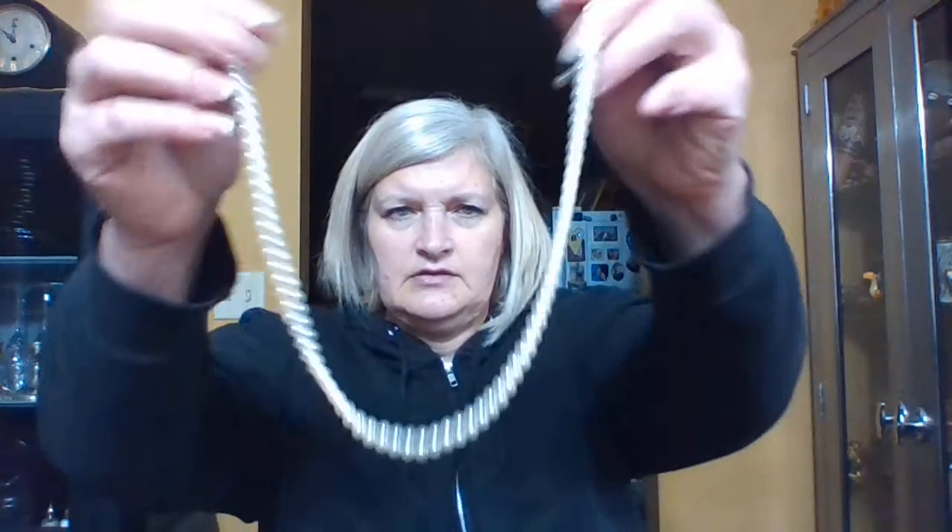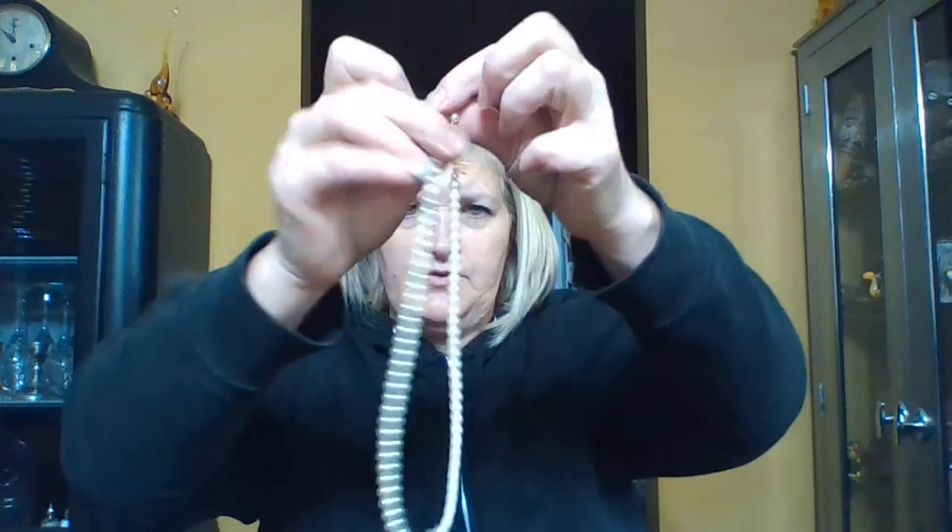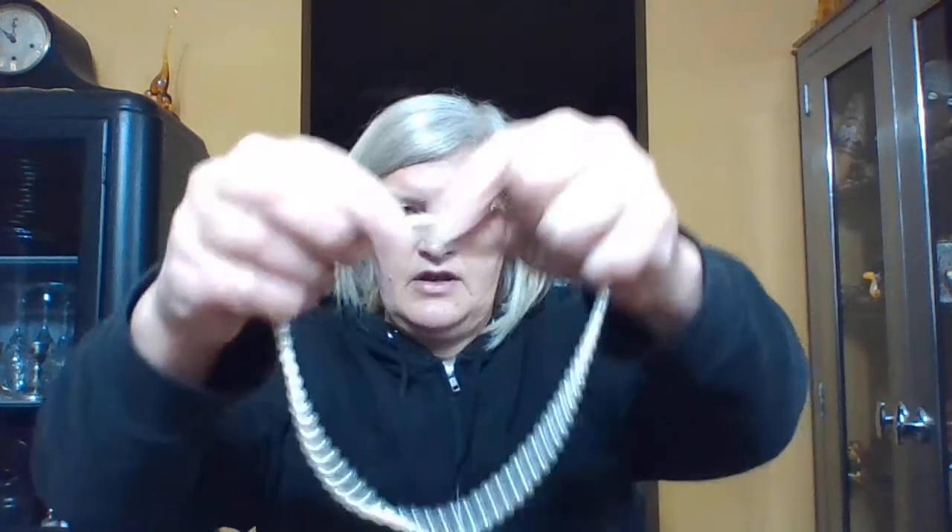A non-real pearl necklace, but it's cute for grandkids. How you know if they're real is they have a knot in between each pearl so that if they break you're not losing expensive pearls. It's still a cute little necklace. My granddaughter would like it — every time I go up there more has been broken, but I give her more and her brothers break more.